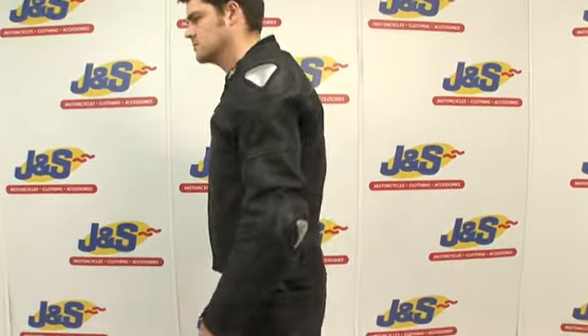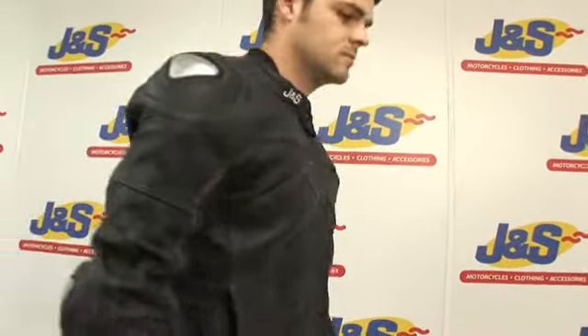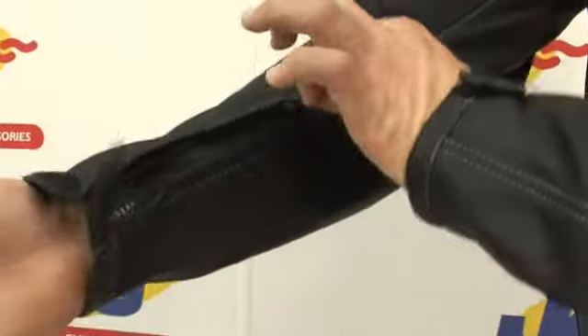J&S Raptor Jacket. This is a full leather, fully armoured shoulder and elbow CE approved race leather jacket by J&S. Also coming down the arm, you have stretch panels and easy access zips for a nice clean finish.